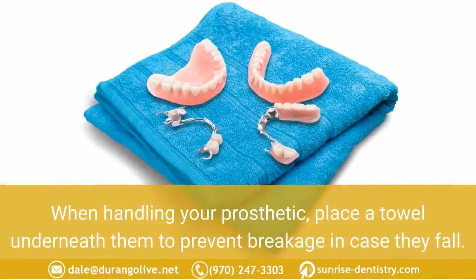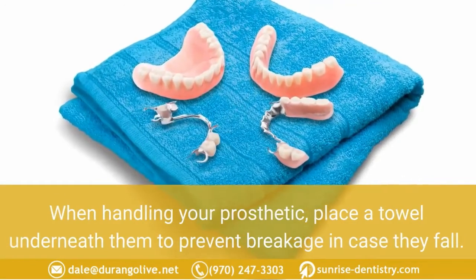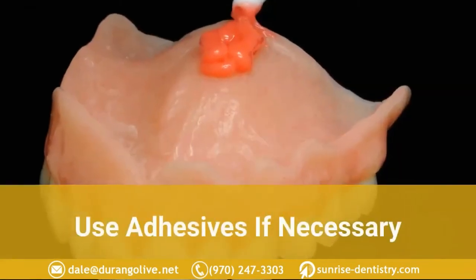When handling your prosthetic, place a towel underneath to prevent breakage in case they fall.